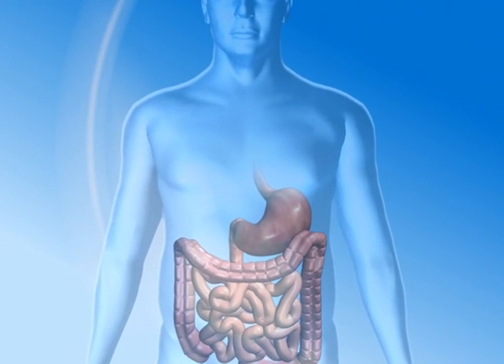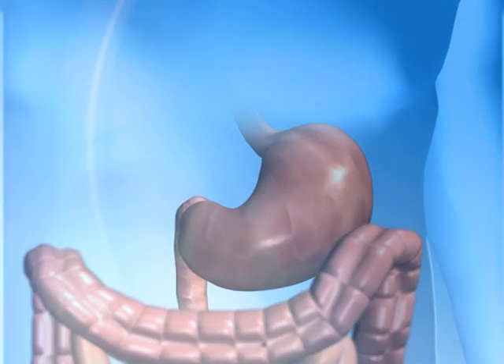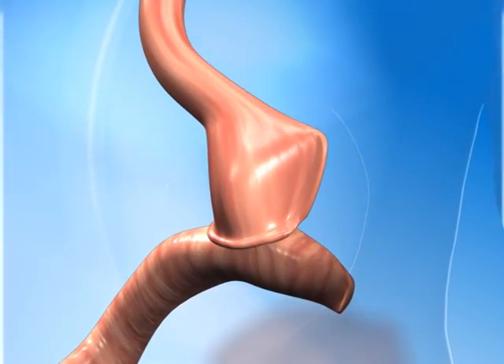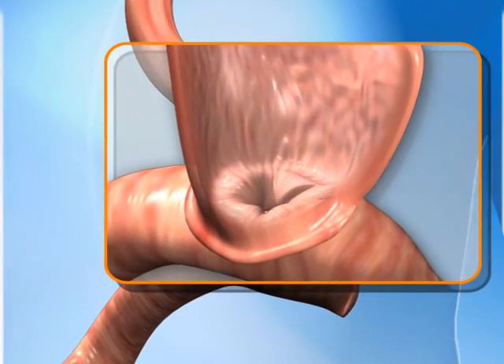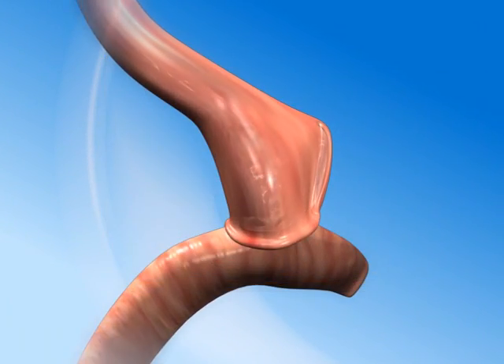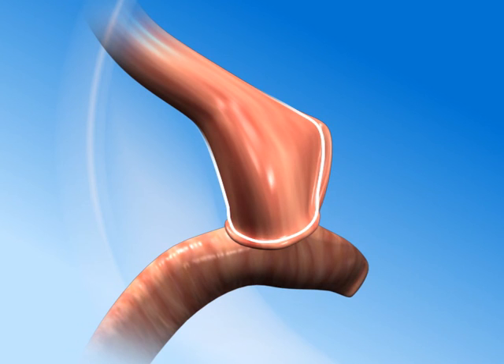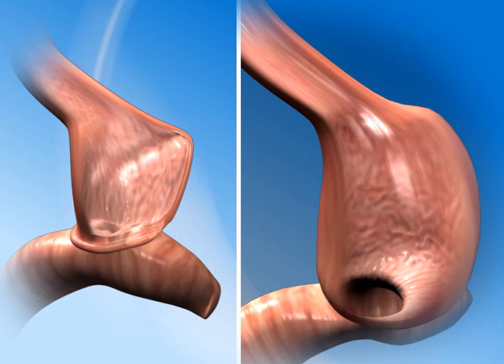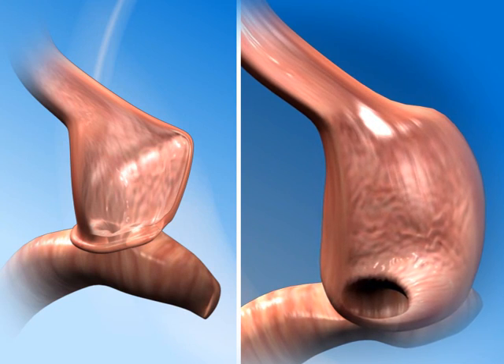Following Roux-en-Y gastric bypass, the stomach and its opening to the small intestine — the stoma — are made very small, creating a feeling of fullness by limiting the amount of food that can be eaten and slowing its passage through the stomach. Occasionally, years later, the stomach pouch and stoma may enlarge, allowing patients to eat more and regain their unhealthy excess weight.